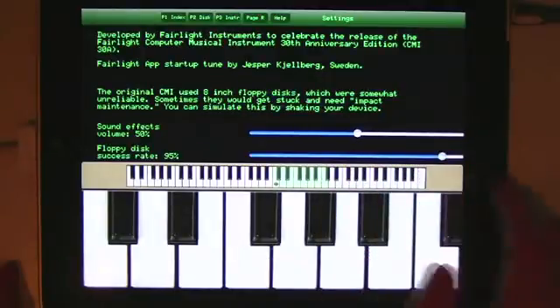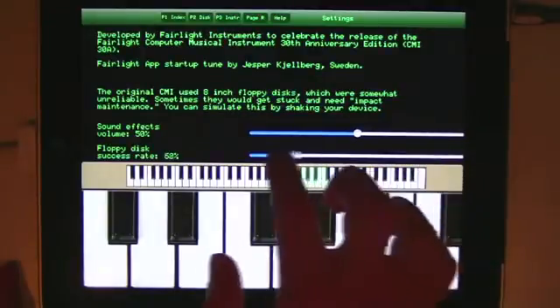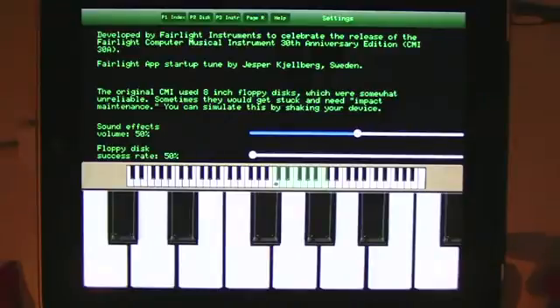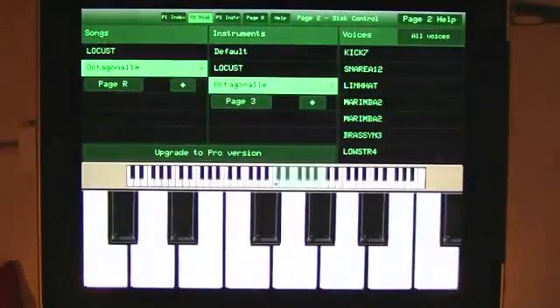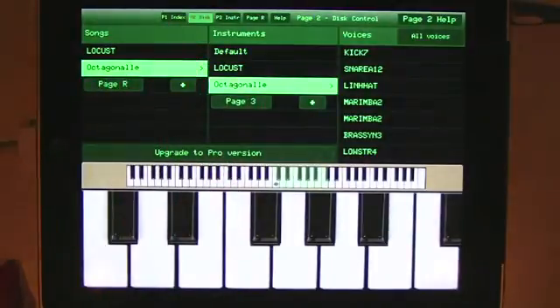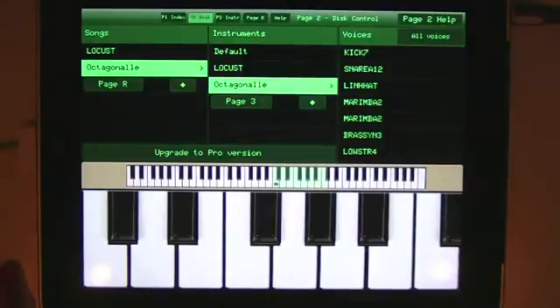Floppies weren't very reliable in the 1980s, and so to recreate the good old days, you can change what the success rate is for each access to a file. Let's change it all the way down to 50%. Then if we go to page 2, you'll notice that instead of loading the file, you get the sound of the drive trying to read the floppy. To fix the problem, you need to shake the device — just something to make life a bit more interesting and take you back.